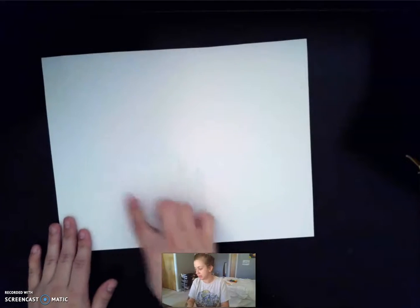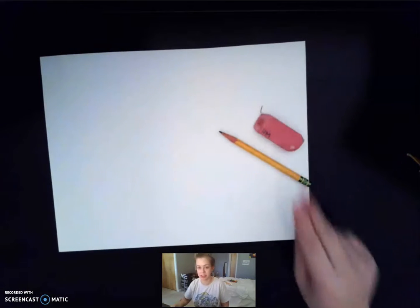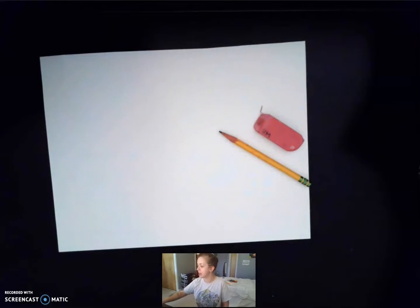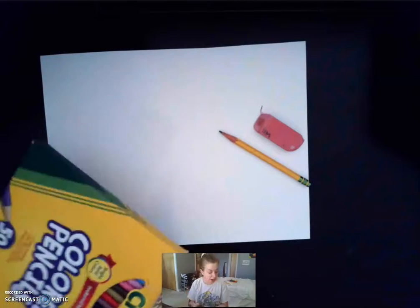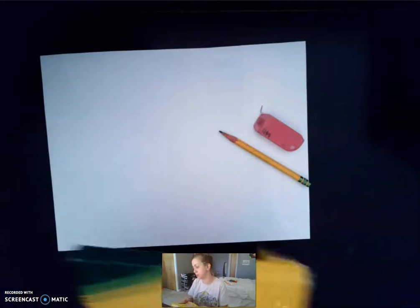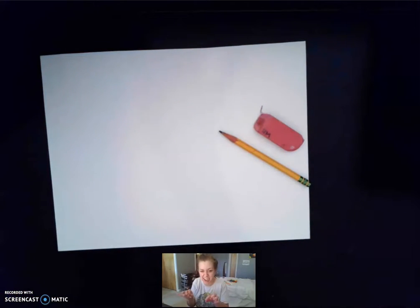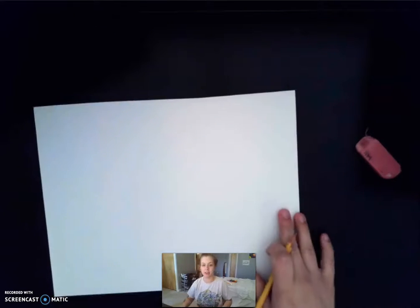So what you need is a piece of paper, pencil and eraser, definitely some art tool basics, and then I'm using colored pencils but you can use crayons or colored pencils. I think colored pencils work a little bit better for this because there's kind of some teeny details and colored pencils definitely help with those.